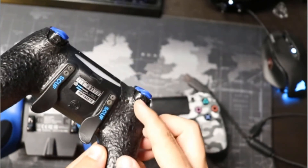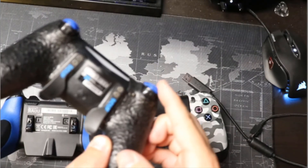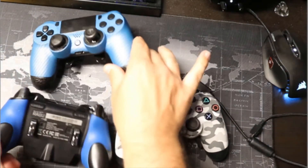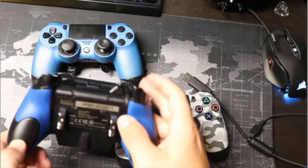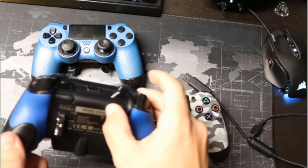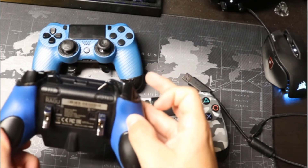Both the Scuf and the Razer have short throw trigger options, as you can see here. It keeps the trigger pull nice and short — I also have it here on the Raiju — with full pull and then short pull options, which is great.